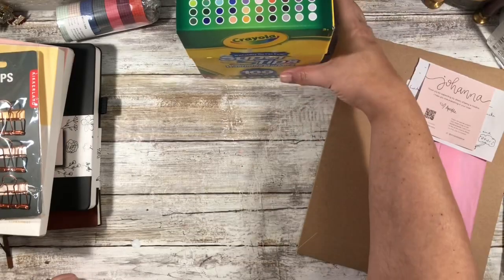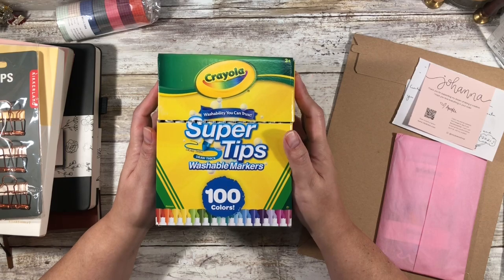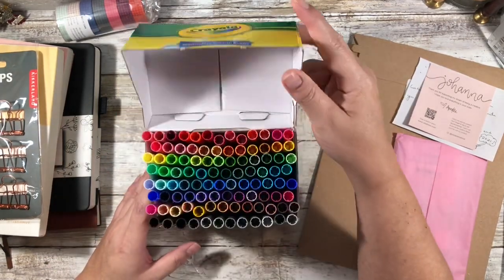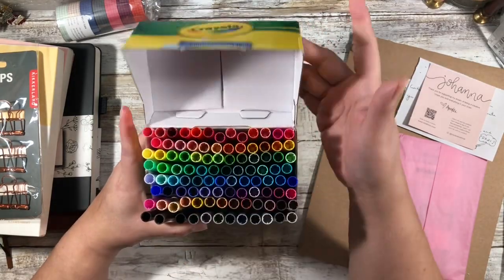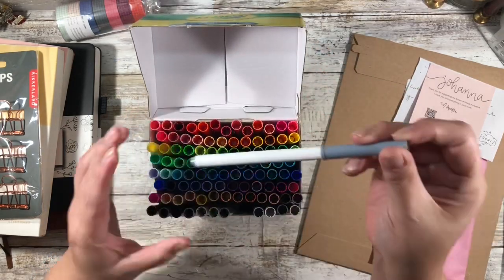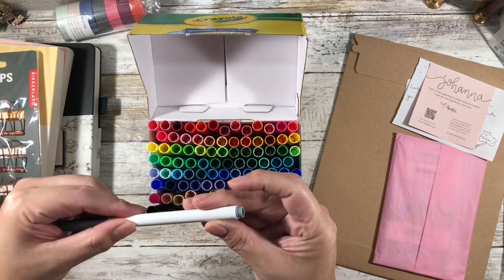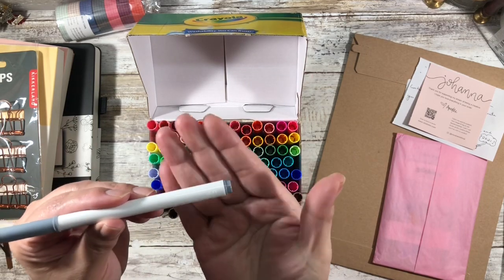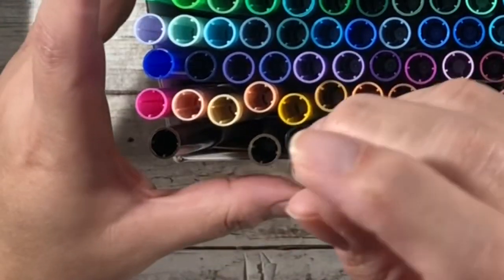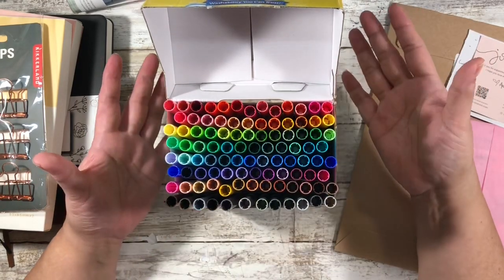The first thing I wanted to show you was this: I did get the 100 colors of Crayola Super Tips from Amazon — I'll link that below. These are all of the colors here, but there are no names. I was looking at them earlier and they do have a number, though I can barely see it, and it's different for every single pen.